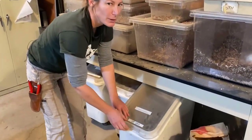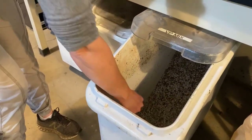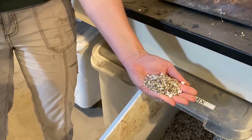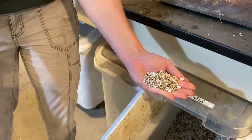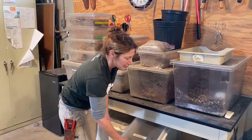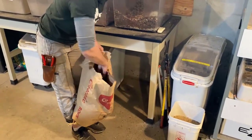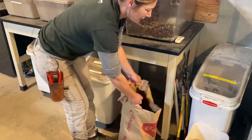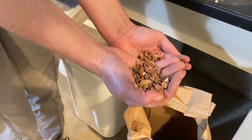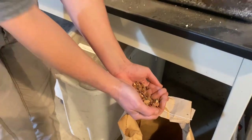VP mix — very important, very very important mix. This is what we start most of our cuttings in. It's a 50/50 mix of perlite and vermiculite, and that's what I use at home as well — it's my favorite. In this bag is our red lava rock. We'll also start succulent cuttings in this — things that like to be dry while they're rooting.